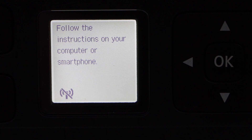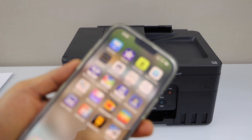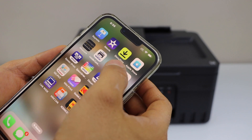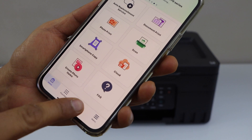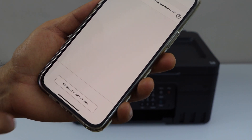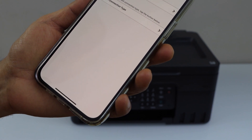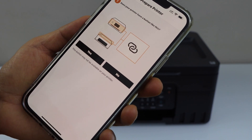Go to your smartphone and download the Canon Print app from the app store. Open the app — we have to add the printer. Click on the add button, select Register Printer, then if the printer cannot be found, select Auto Connection and press Yes.